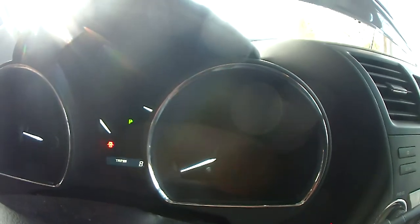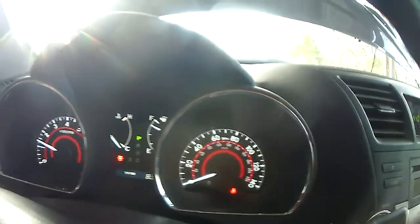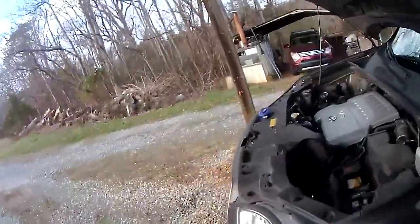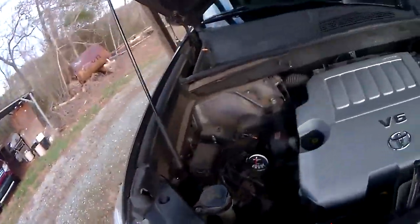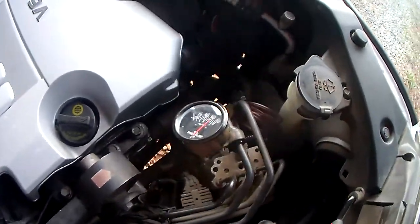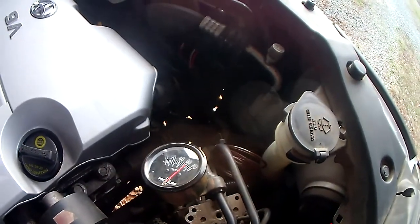But now I can start it and no rattle. See when the engine starts up, it has like 60 pounds of oil pressure.